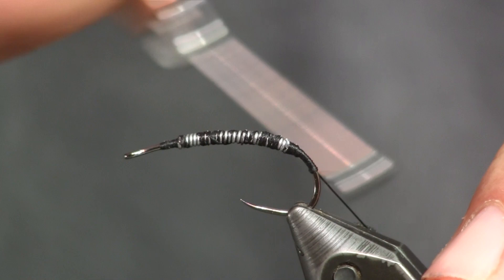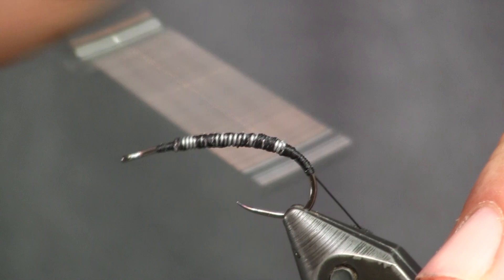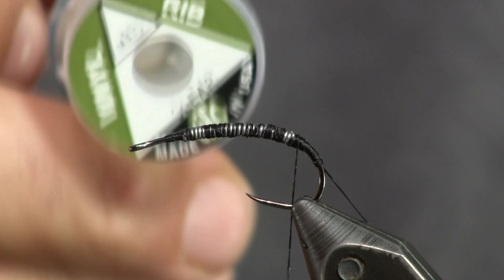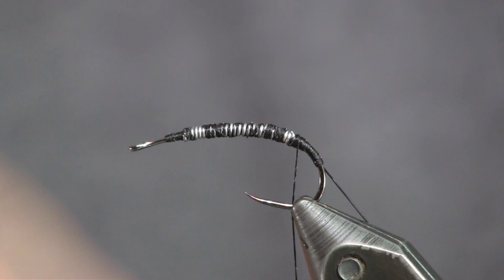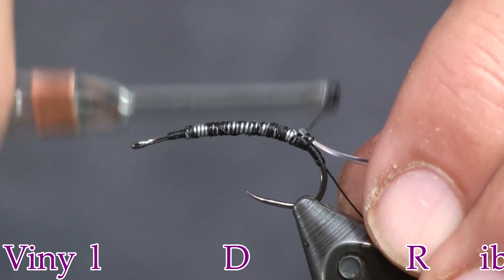You can see about how far back I went. Now I'm going to make nice tight side-by-side wraps — if you get sloppy here it makes it harder to wrap your wire up later. Next I want the tinsel to shine through, so I'm going to get some medium clear vinyl D-rib and cut off a nice chunk. I'm going to tie it down behind the lead. It's D-shaped, so one side is flat — I'm going to put the flat side up and tie it down right at the back of the lead.